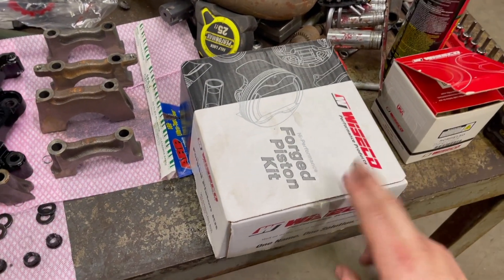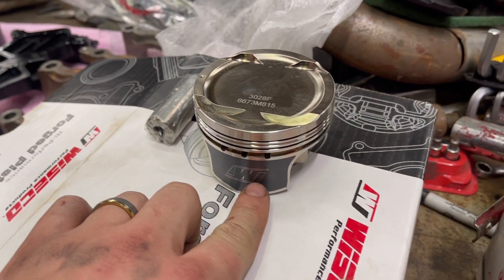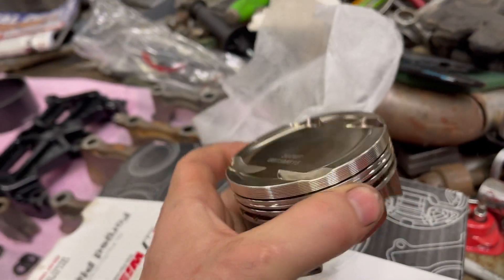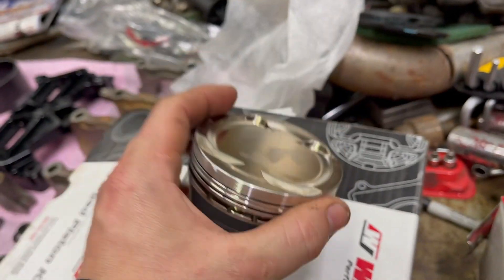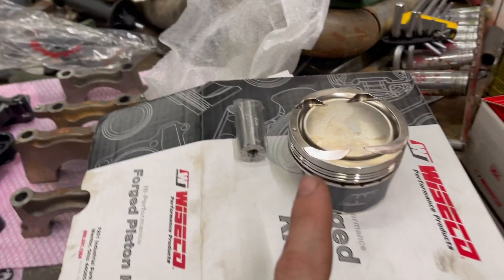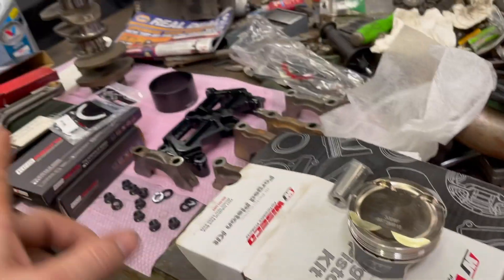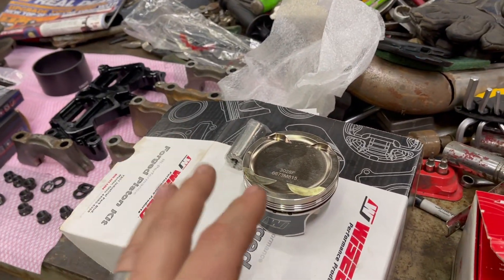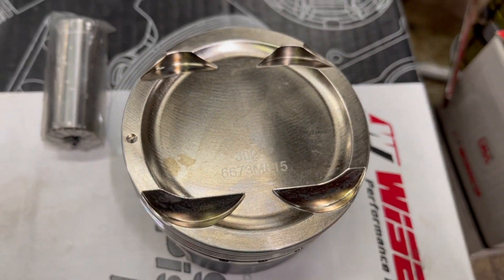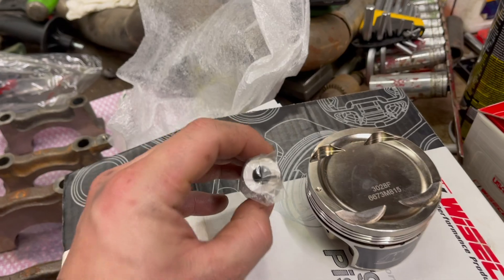Lastly for the pistons, we have some Wiseco pistons. They have a coating on the side and also this gold tint, almost like an anodizing on the surface. These should work out good - they're all forged and I believe these are 9.9 or right at 10-to-1 compression with the GSR rods and crank. It varies per motor, stroke, and combo. It also comes with the wrist pins.